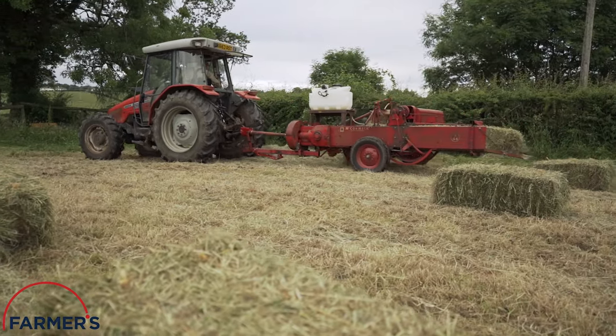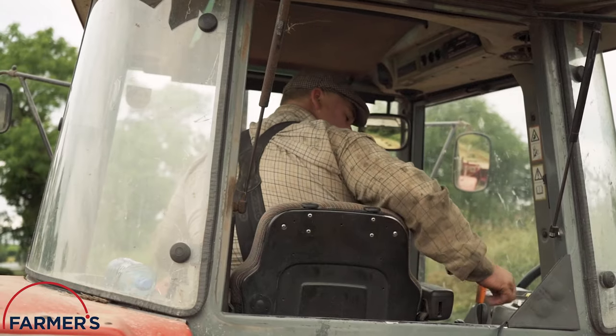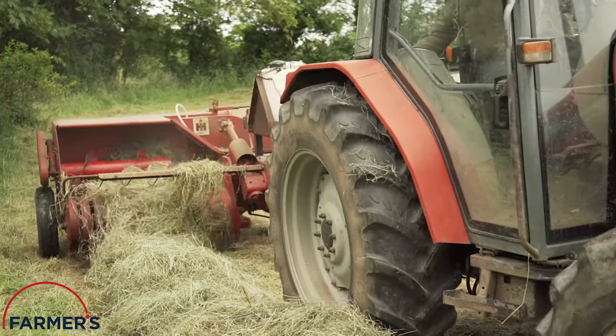Old certainly met new on this evening, with a 50-year-old machine creating the bales and still going strong.